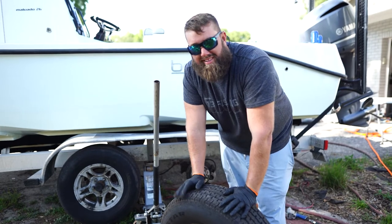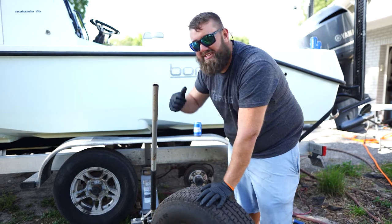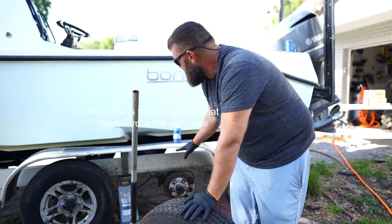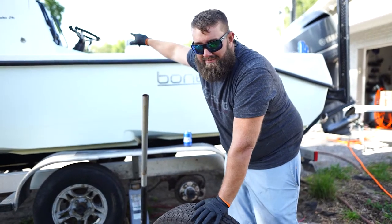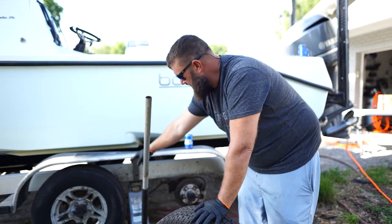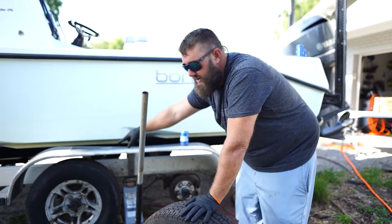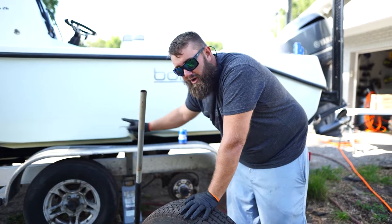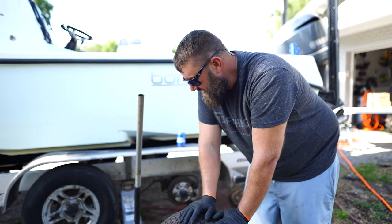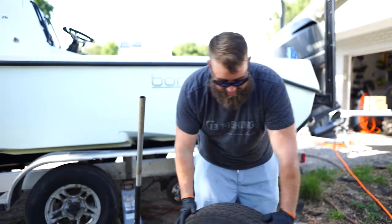What I like to do every time I get a chance is rotate the tires to the other side. The back tire on the port side is going to go to the starboard side front, and I'm going to rotate all of them like that. This will make sure you get a little bit more tread life and longer longevity out of the tires, especially if you're putting a lot of mileage on them.